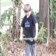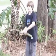Woah, look at those muscles. Holy cow. That's one serious dude right there.